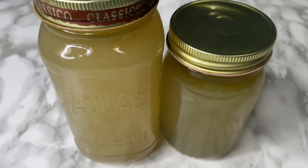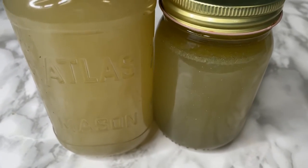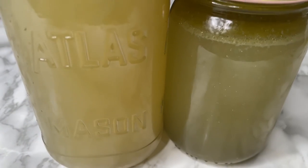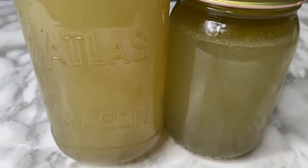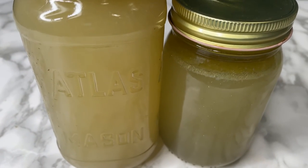I strained everything out — all the leaves, all the garnish, the bones — everything out of this liquid, and this is how I store it. Bones, leaves, herbs, everything has to come out, strained right out, and you get two bottles of stock like this that can be used for just about anything.